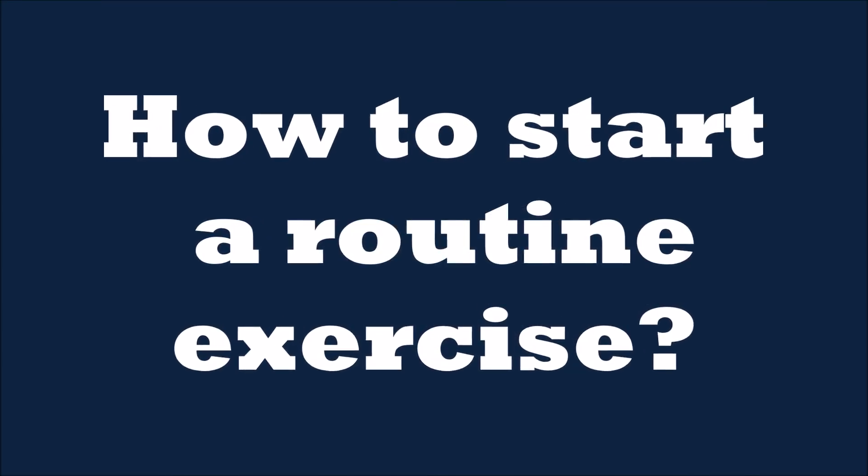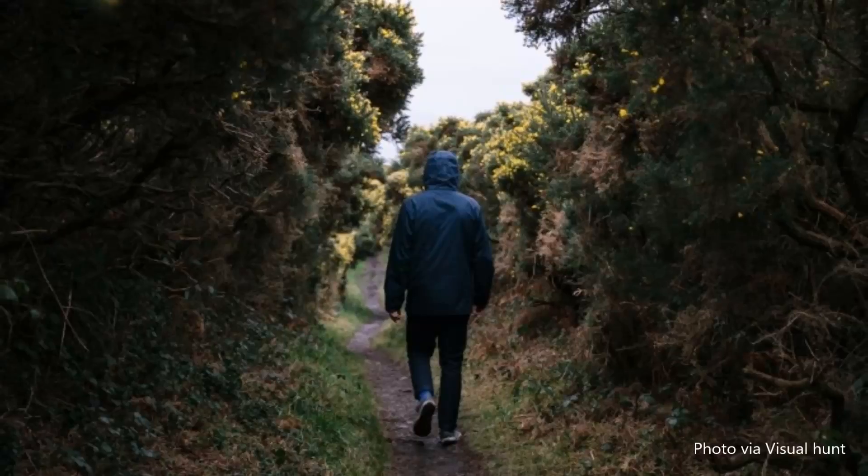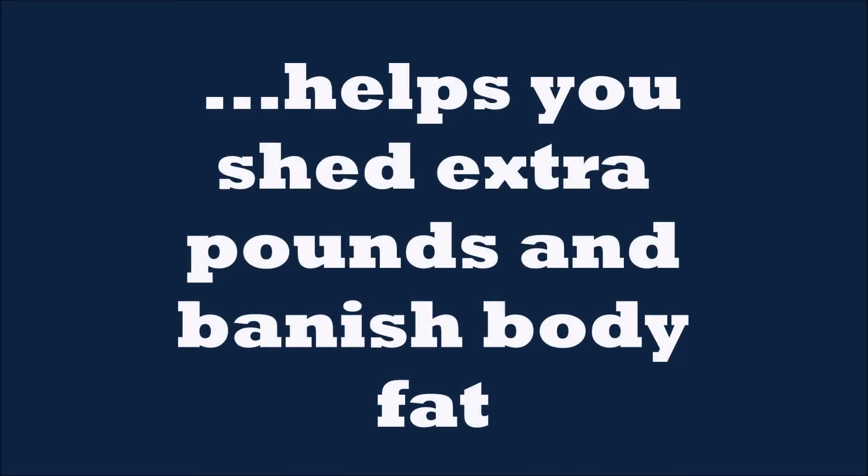But how to start a routine exercise? Walking routine is a simple, super accessible exercise. It can be done anytime and anywhere. It helps you shed extra pounds and burn body fat.